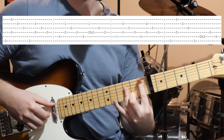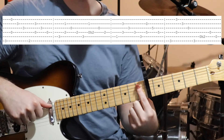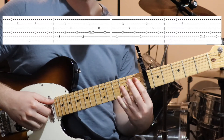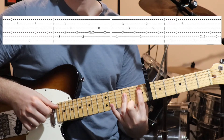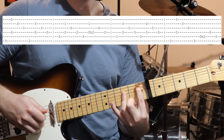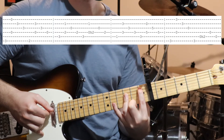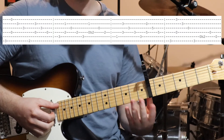Then we've got this shape — first fret on the fifth string. You can do one finger per string, or flatten out your third finger over strings four, three, and two at the third fret. Bass note, then string two and four together, then string three and four. Just do that the once.